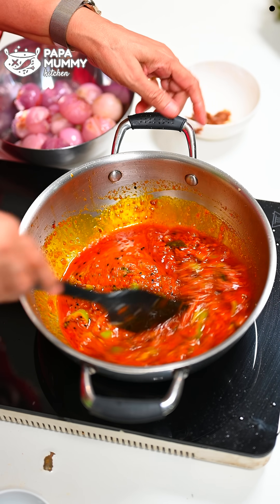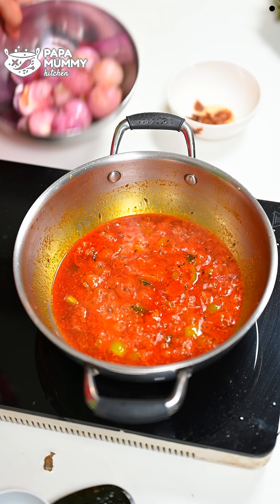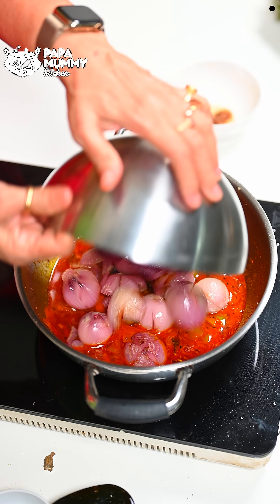With the tamarind (imli), it tastes very good. If you don't have tamarind, you can get it easily in the market. After adding the tamarind, let the tamarind cook and blend in with the rest of the dish.